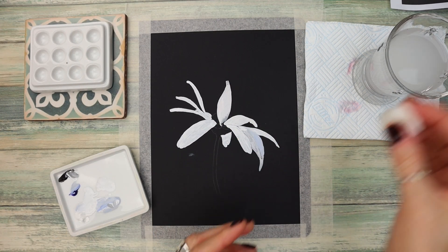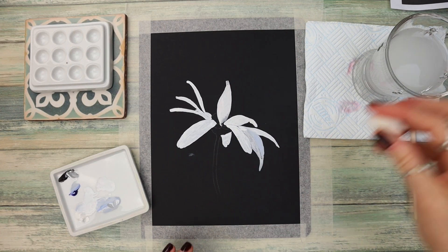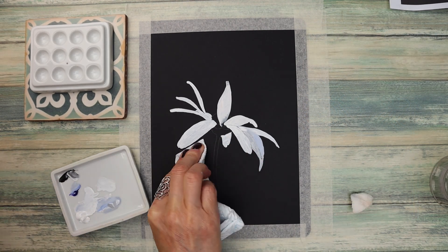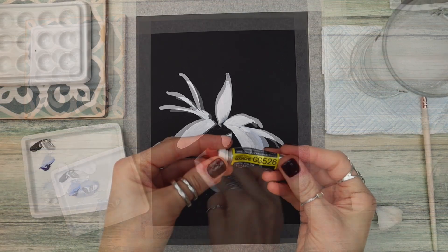You can see there that I had a slight accident with my paint, so all I'm doing is using my magic eraser and just patting that off — super easy to resolve that problem.